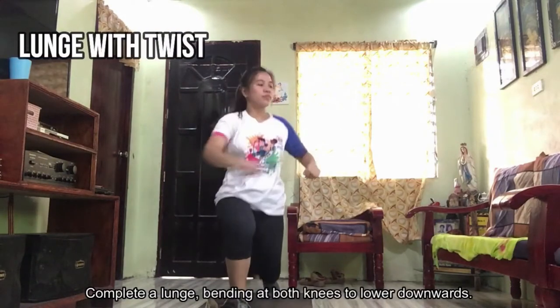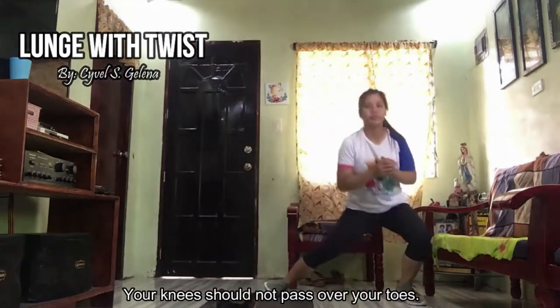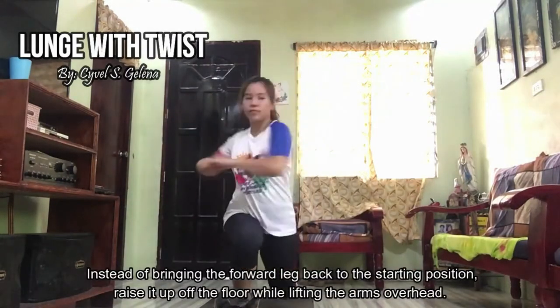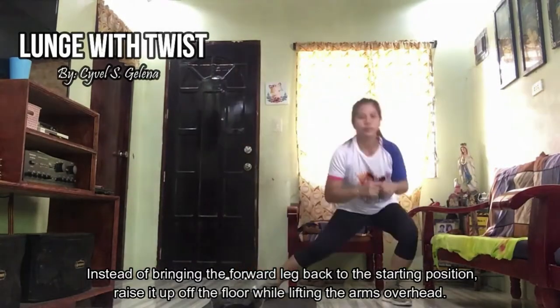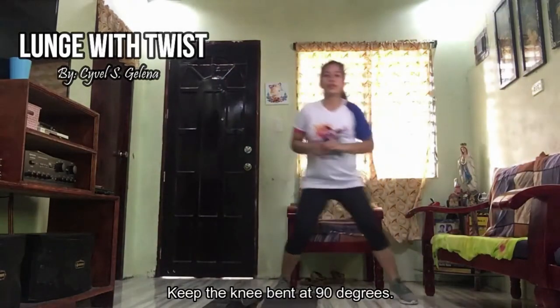Lunge with twist. Complete a lunge, bending on both knees to lower downwards. Your knees should not pass over your toes. Instead of bringing the forward leg back to the starting position, raise it up off the floor while lifting the arms overhead. Keep the knee bent at 90 degrees.